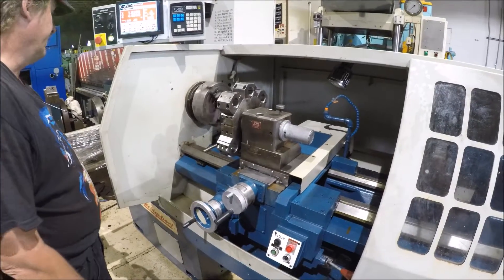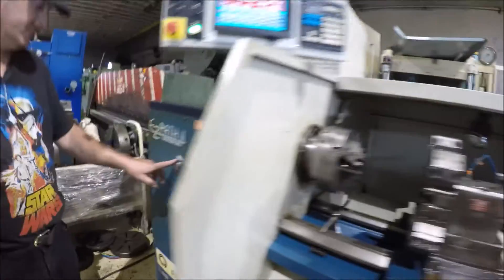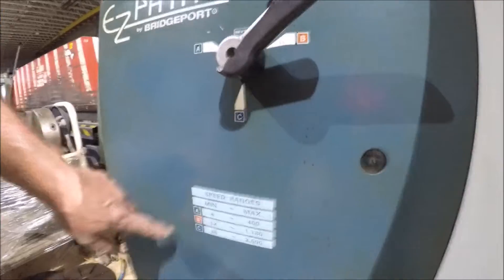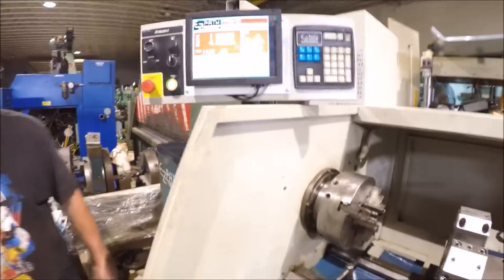It's got a frequency drive on it and a 3-speed gearbox — A, B, C — these speed ranges.